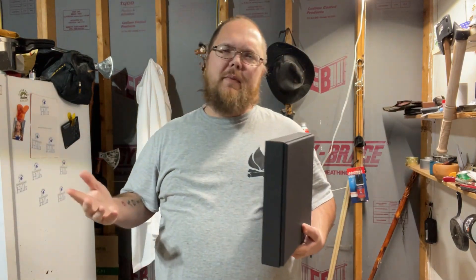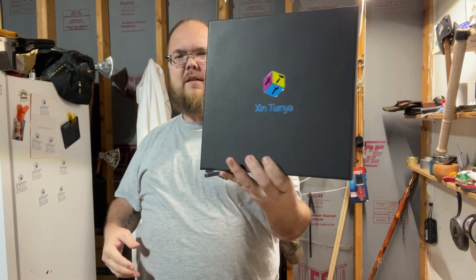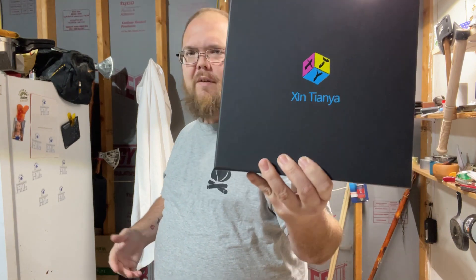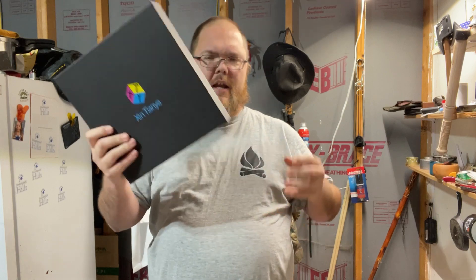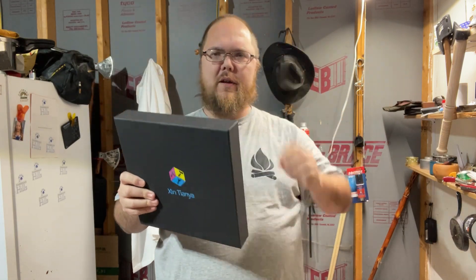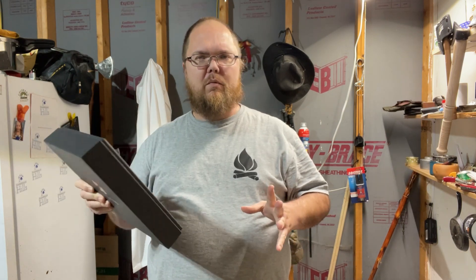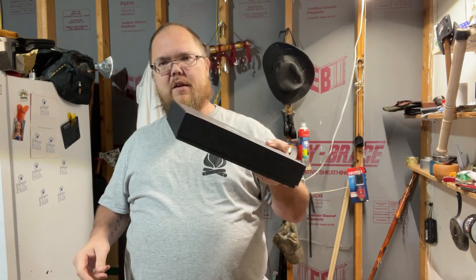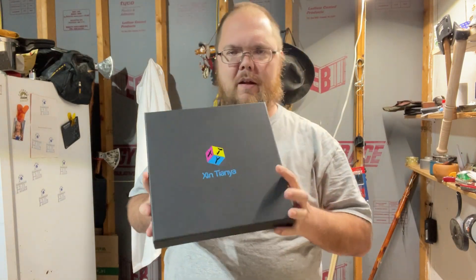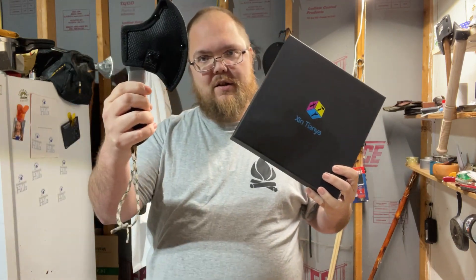What up everybody? It's kind of a two-for-one product review. Now with it being Christmas time and everything like that, I was reached out to by a company called Zen Tanya — I'm horrible about Asian names. They work with, if you remember, I did a review on a Dewey chair and table. They do custom gift boxes, so they sent me one to try out. And they sent me a little hijab as well — I'll show that here in a second.